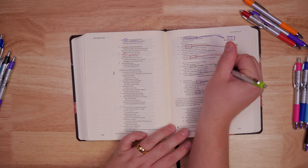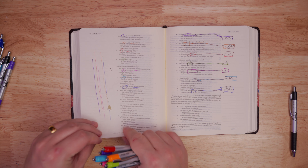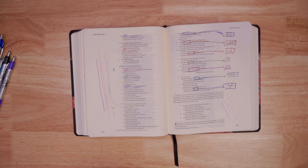All right, first thing we're going to do is the smear test. Oh man, I just ripped that page. Tearing up our Bibles here today! Hello. All right, they don't smear, but they will rip a hole in your Bible.